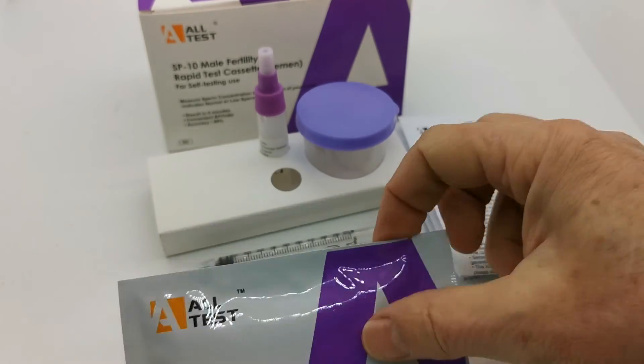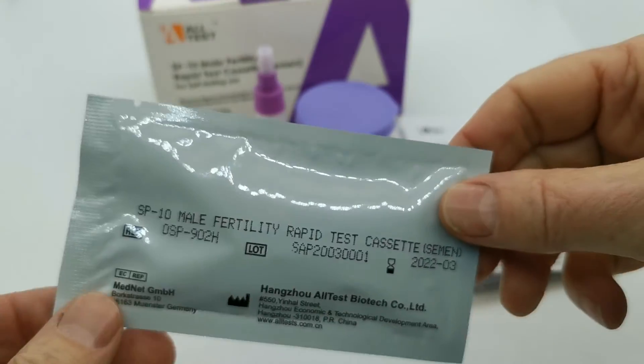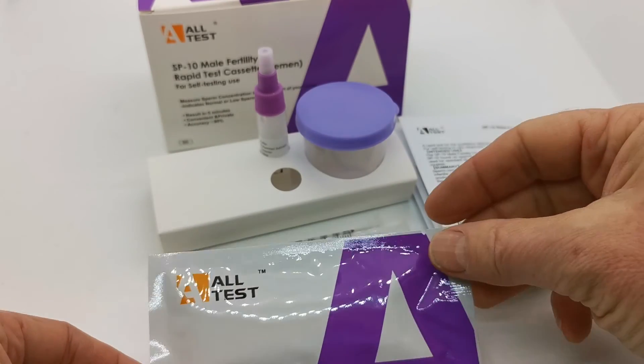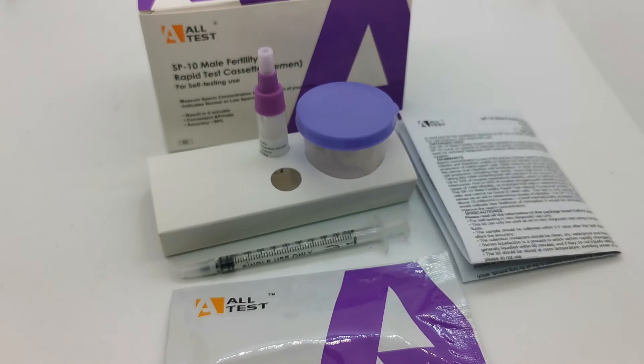The cutoff on this test cassette is 15 million sperm per mil, which is the WHO guidance on what is considered a baseline male fertility level for normal fertility.